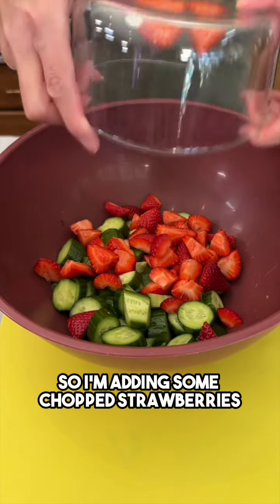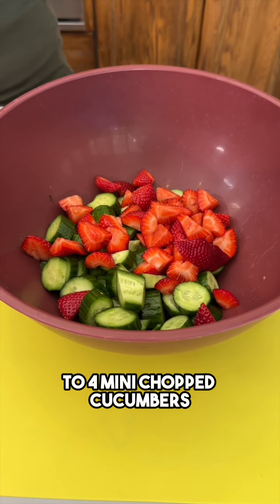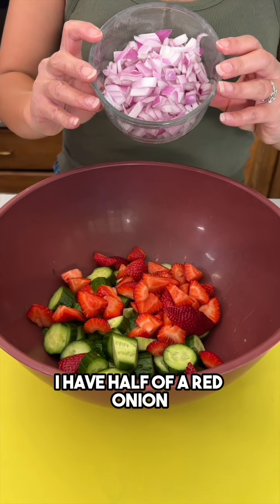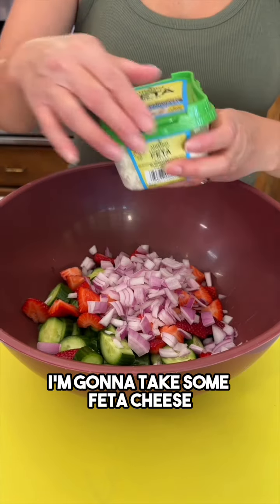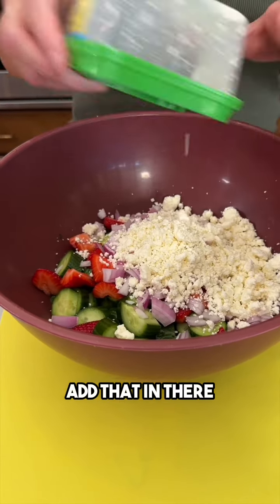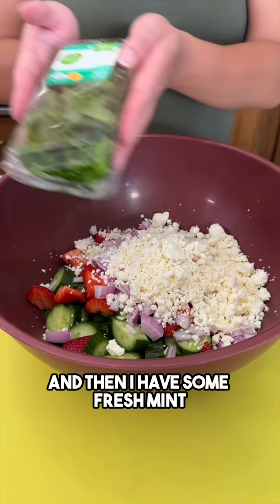I'm adding some chopped strawberries to four mini chopped cucumbers right into my bowl. I have half of a red onion, also chopped, going right in. I'm going to take some feta cheese crumbles and add that in there — such a great accent to this fruit. That was a five ounce container.